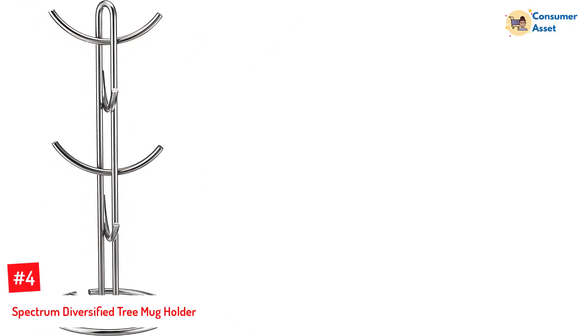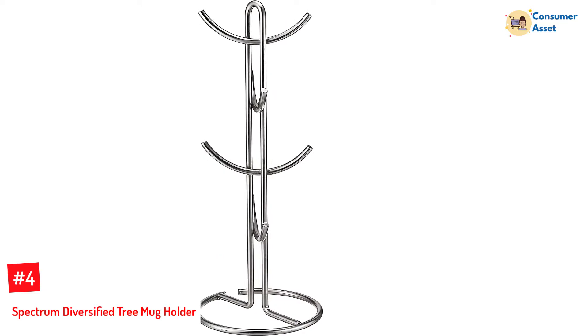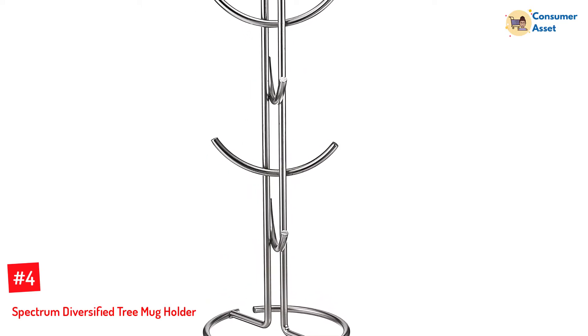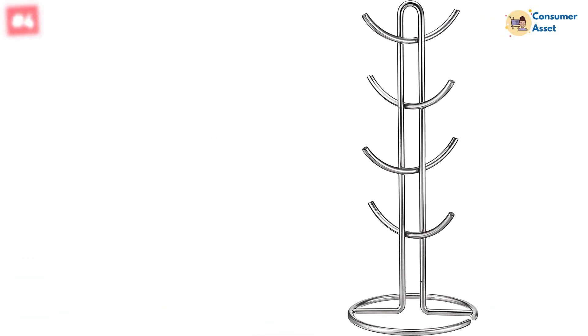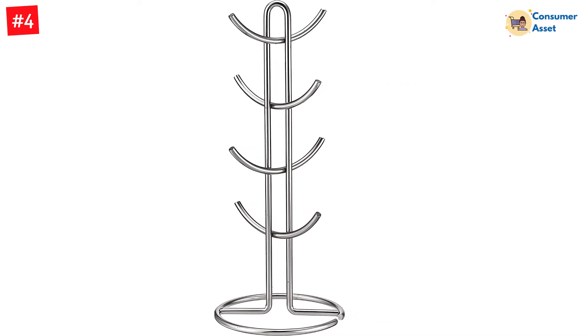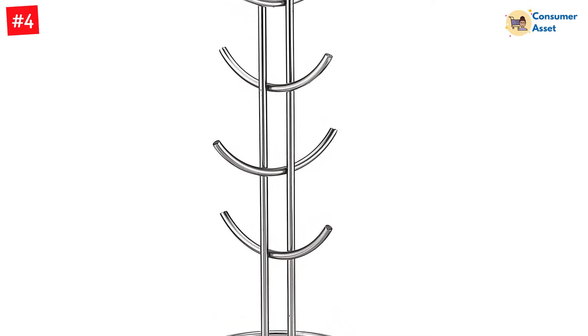Number 4: Spectrum Diversified Tree Mug Holder. A simple structure is mostly the classiest design, and that is definitely true for this impressive mug holder. This simplistic coffee mug rack takes up very little space while getting your kitchen counter all organized. There are 8 aesthetically attached hooks from which you can hang mugs or cups of any shape and size. The simplistic style of this lovely countertop mug holder adds a modern flavor to your place.